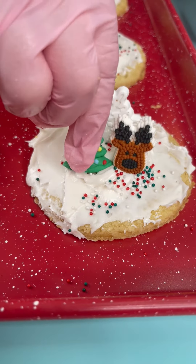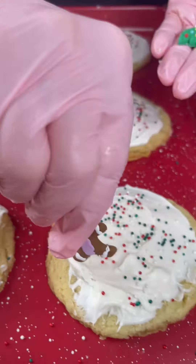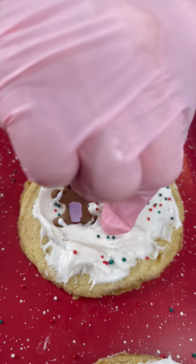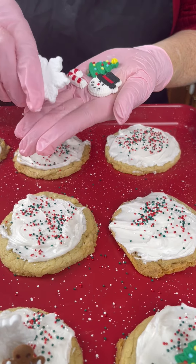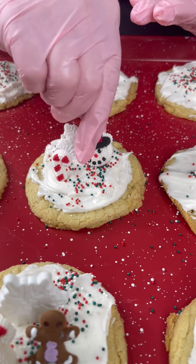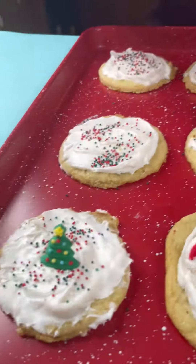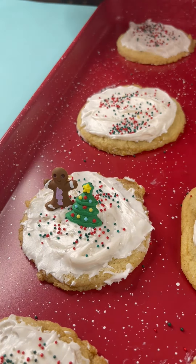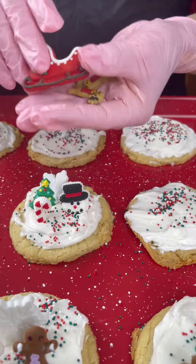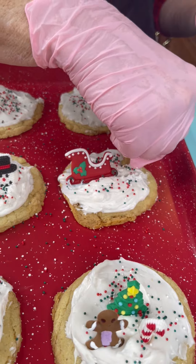Now we've got a gingerbread man, a Christmas tree, and a candy cane — let's put our gingerbread man right there, the Christmas tree, and the candy cane. Then a snowflake, a snowman, a candy cane, and a Christmas tree — we'll put our snowman there and of course our Christmas tree, yay! Now a Christmas tree and two little gingerbread men. And here's a fun one: a sleigh with two reindeer — isn't that cute? We'll put that right here, just like that.